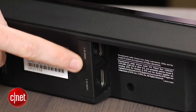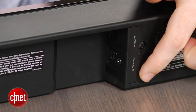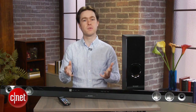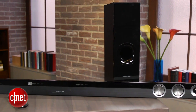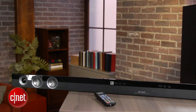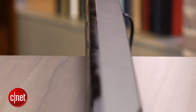Around back are the inputs, including two HDMI inputs, one optical, and an analog mini jack. That's more ports than most soundbars have, although if you plan on connecting all your devices to your TV first, then connecting your TV's optical output to the soundbar, you won't necessarily need all those HDMI inputs. Still, they're a nice plus, especially if your TV doesn't have many HDMI ports in the first place.